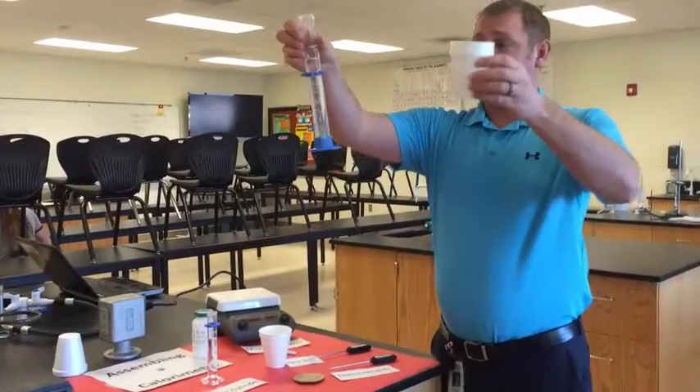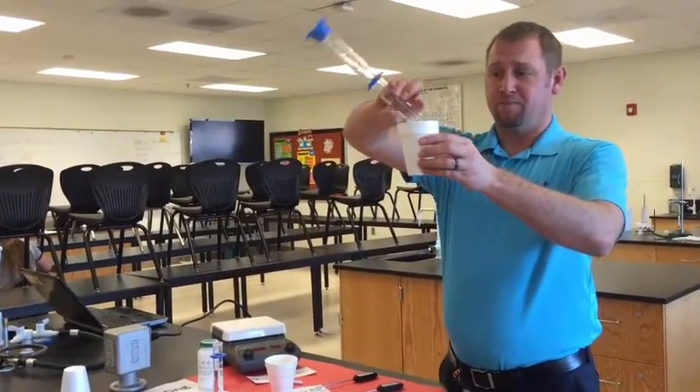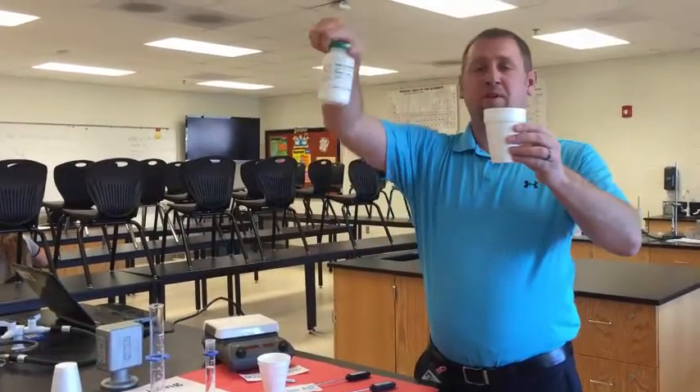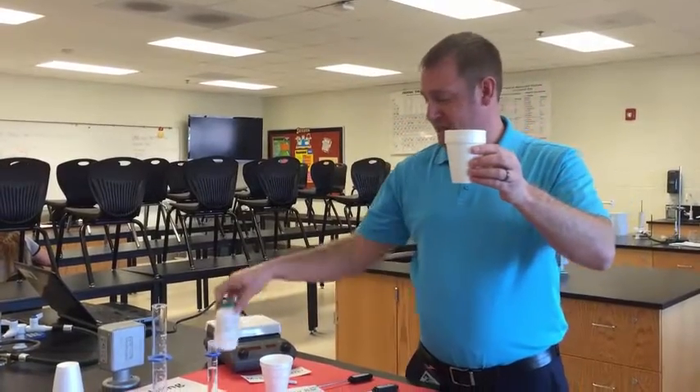In most cases you will add 100 milliliters of water to the foam cup. You will measure a predetermined amount of solid — in a lot of cases it's about 5 grams — and add it to the cup.